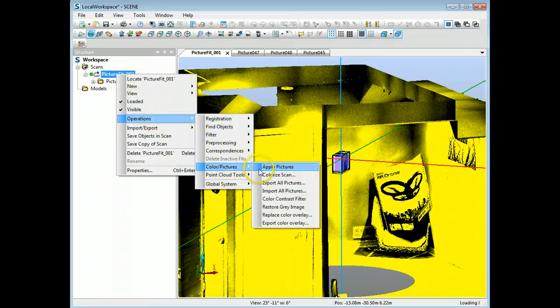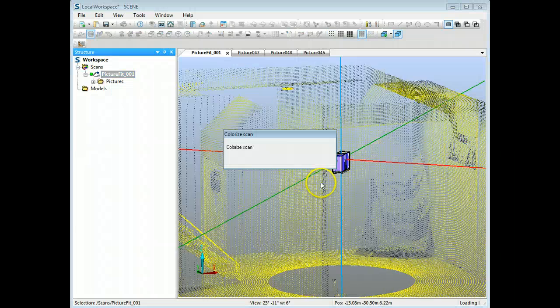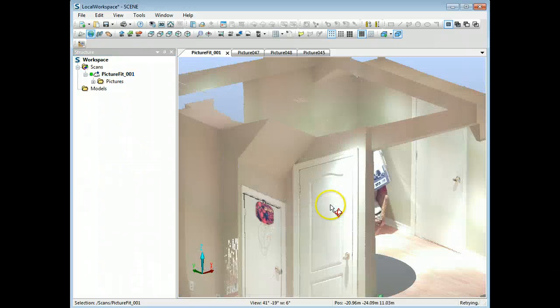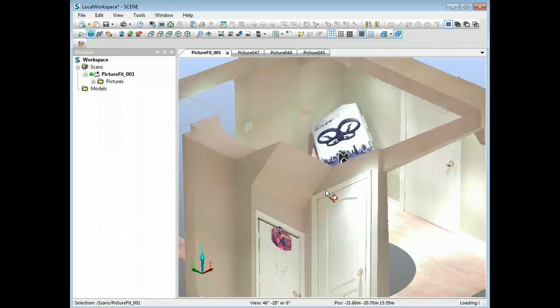I'm going to replace it back to the original for now, because I need the light switches in there to demonstrate something else. The third method is useful when you're scanning a particular object and you're not interested in colorizing the whole scan — maybe you're scanning the facade of a building or a sculpture.